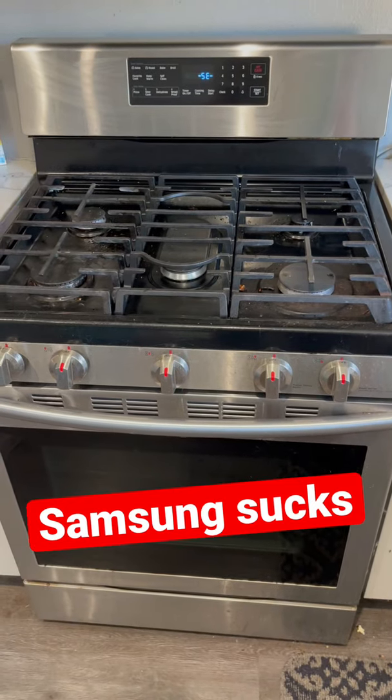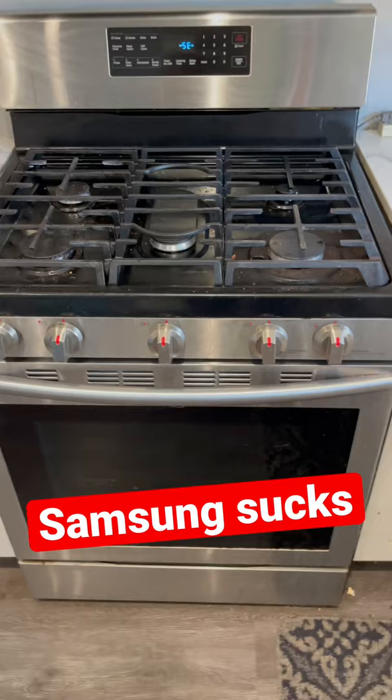We have videos on the fridge, Samsung fridge, ice jamming, and the microwave handle blowing off.